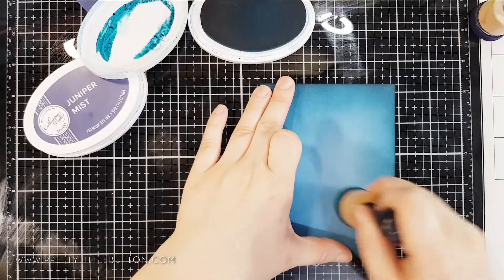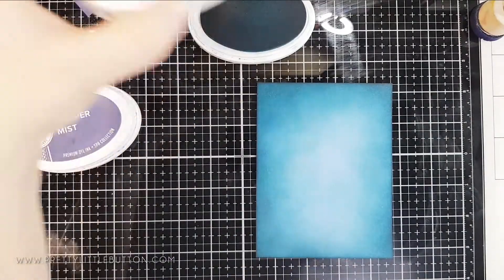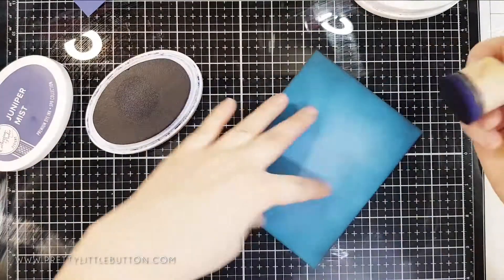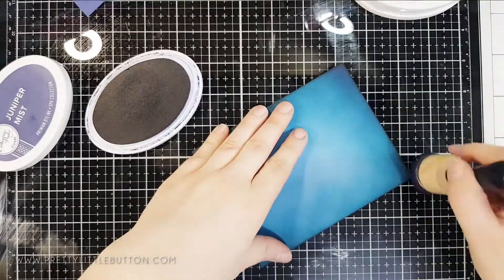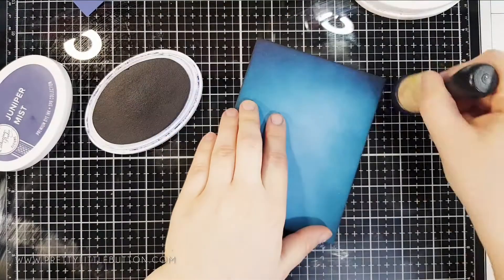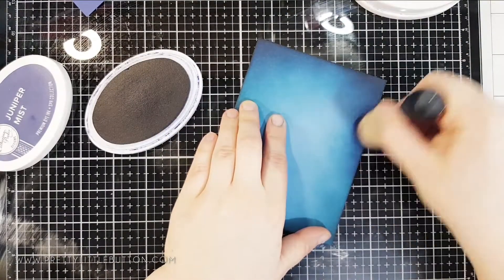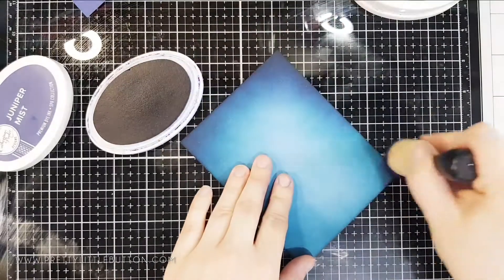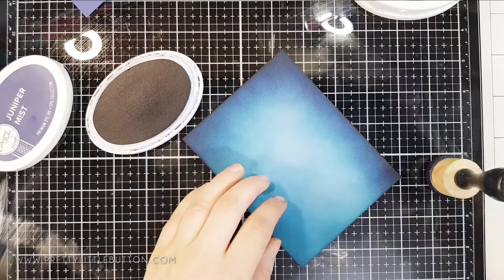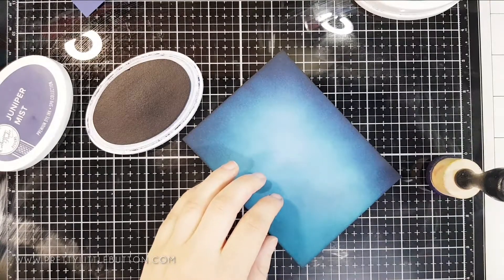I started off by ink blending a teal colour, Daydream, around the edge of the card, fading this into the middle of the card with circular motions and softening it up as I went into the middle. Once I'd done the whole card panel around all of the edges, I went in with a darker blue, Navy Juniper Mist, and again doing the same thing — circular motions, ink blending into the middle and fading out.